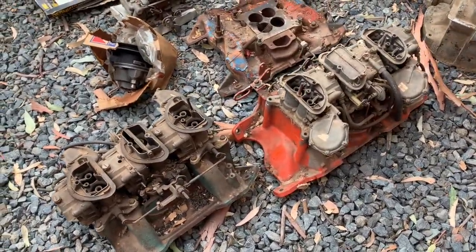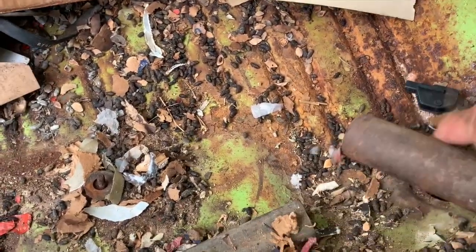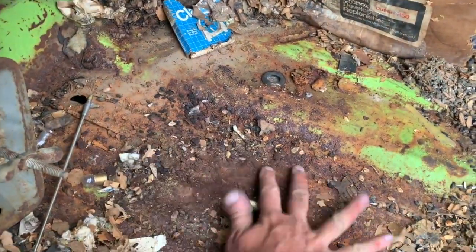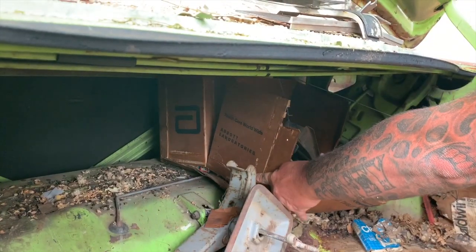That was a pretty bitchin' surprise to open that trunk lid and see that stuff in there, and it's looking pretty solid. There are wheels in here, hubcaps, and these are shrimp rings. That looks like the original trunk mat. There's a little bit of crustiness here in the trunk, but it doesn't look bad actually — I'm not seeing it go through.